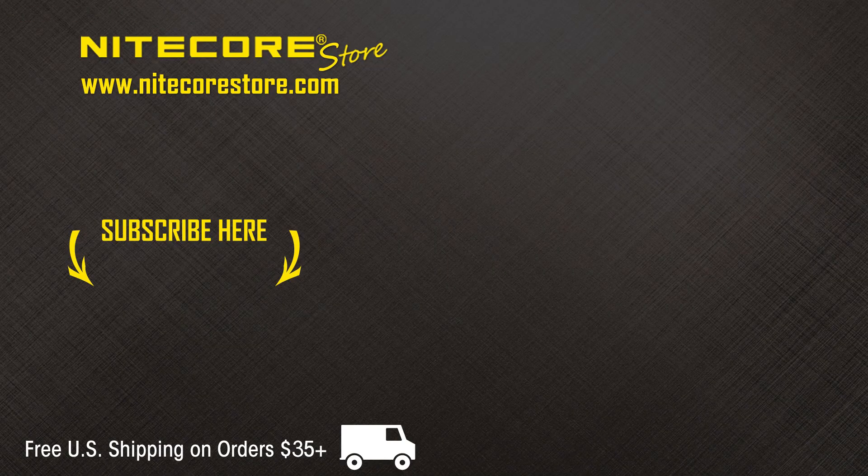If you have enjoyed this video, or think I am a big dumb fart, please leave a comment or suggestion below. To stay up to date on future product releases, sales announcements, and all things flashlight related, please consider subscribing to the NICOR Store YouTube channel. And thank you.